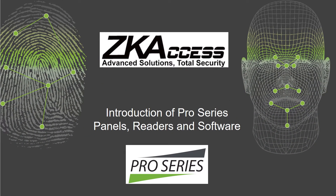Thank you for taking time out of your busy day to learn about the new ZK Access Pro Series of access control panels, readers, and software.